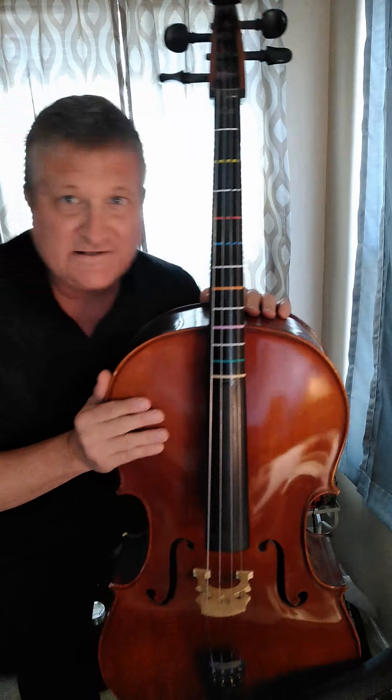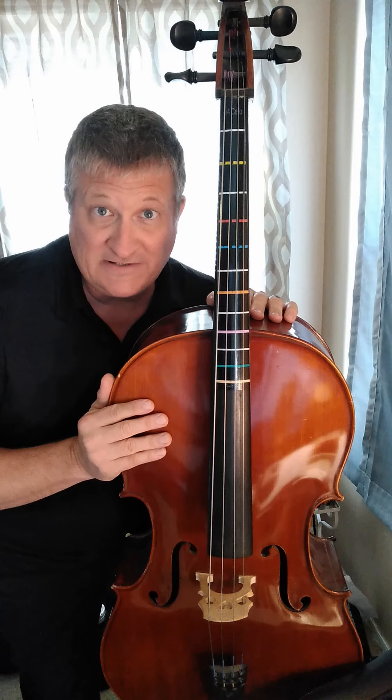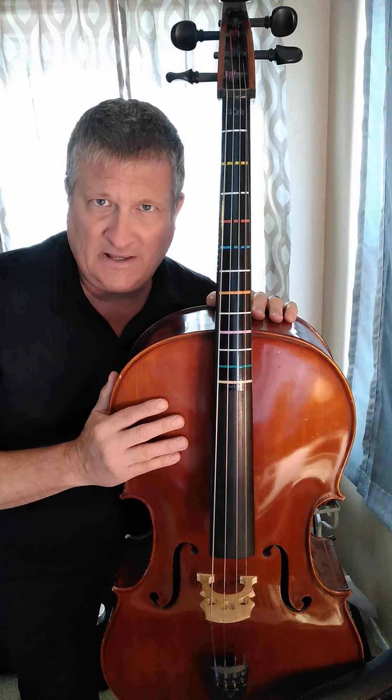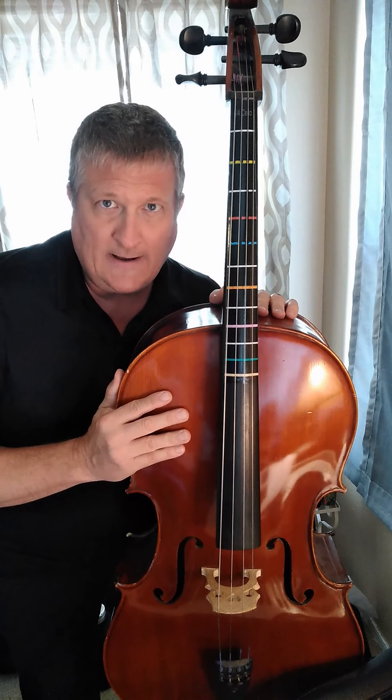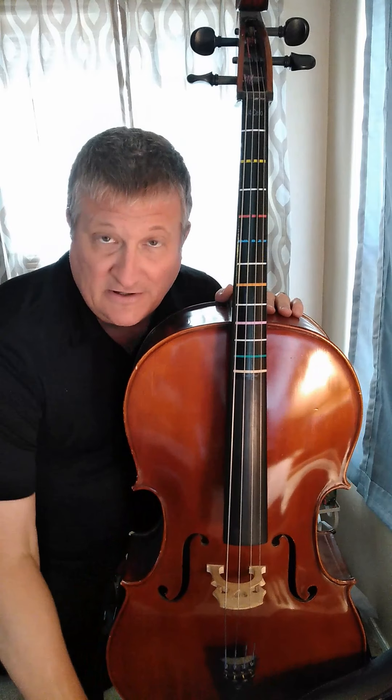The scale that you need is the C major scale, but please remember that this melody is actually in the key of A minor. But to make it simple, as you try to negotiate the notes on the fingerboard, I'd like you just to think of the C major scale: Do, Re, Mi, Fa, Sol, La, Ti, Do.